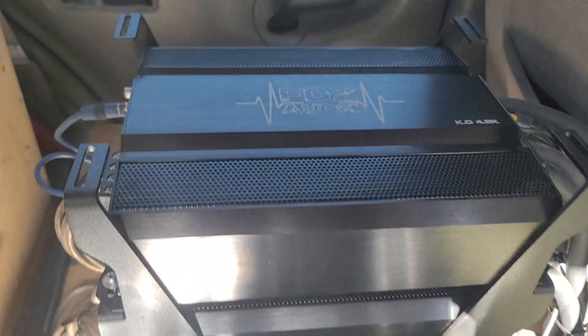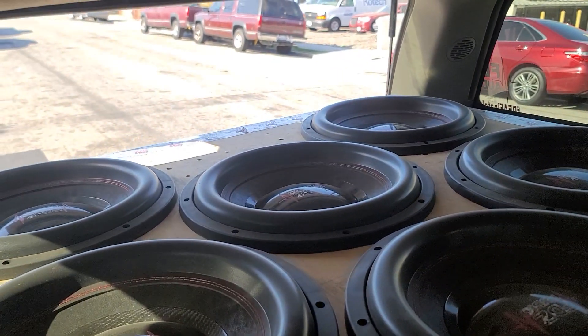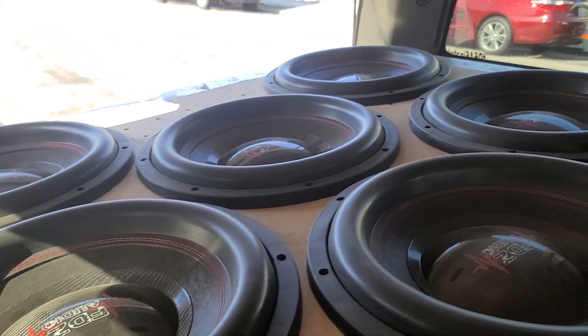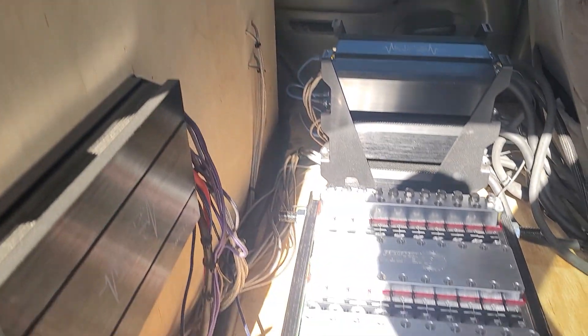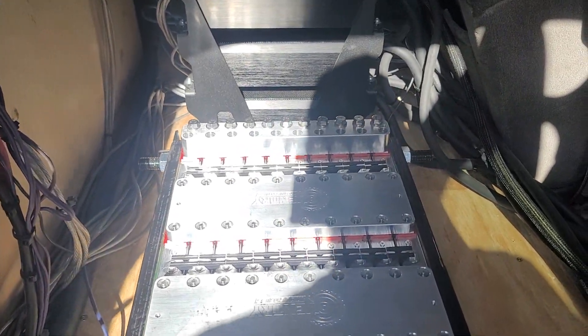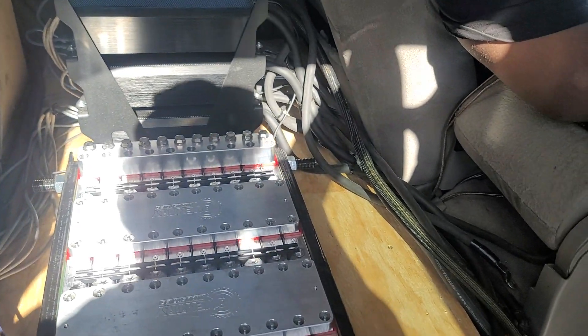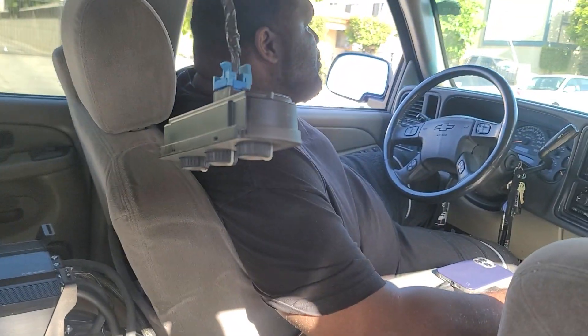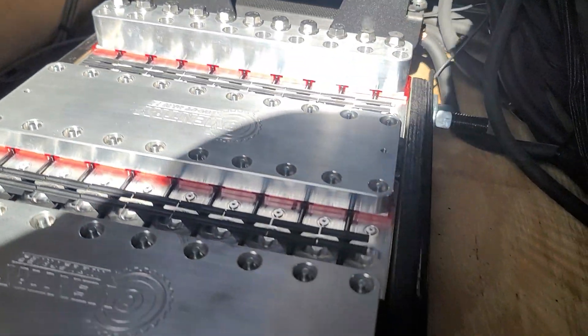We've got three FDZ audio KO 4.5 and six FDZ audio Dev Series 15s in this case. This setup already does 155 plus as it is, so we're gonna put this battery in there and see if we can get his electrical up. This is Nate right here, captain of the team FDZ — hope you guys like what you see.